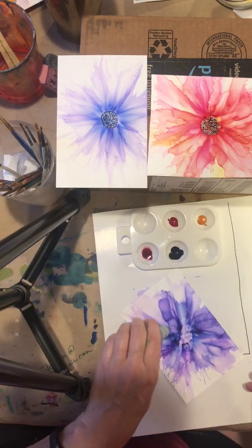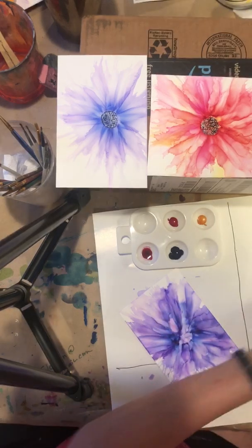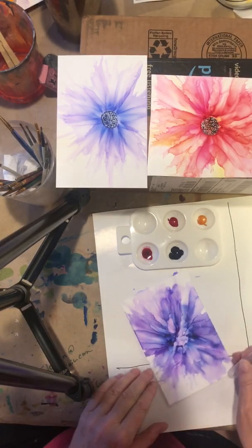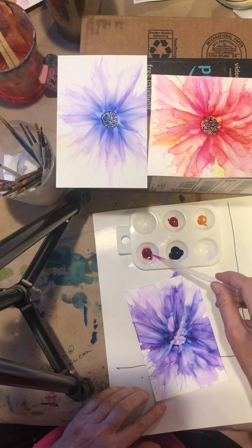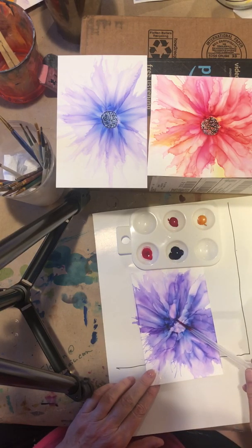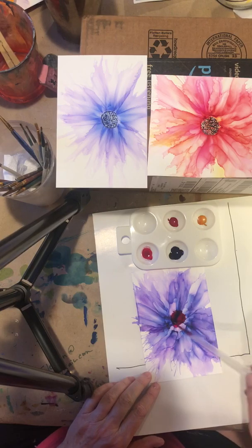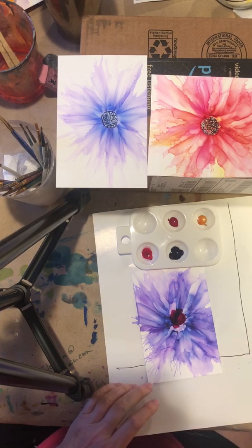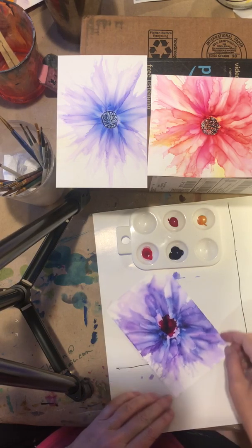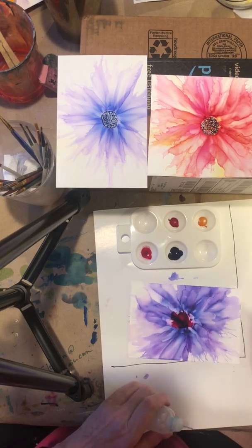Now I'm going to add some magenta. I've got some magenta in here — a little bit in the middle, a little circling motion. Then a little bit more alcohol.